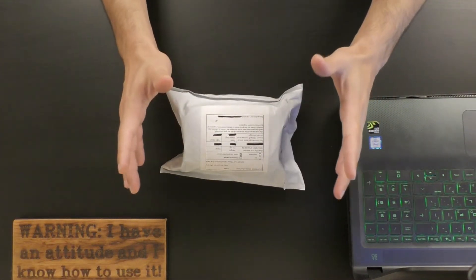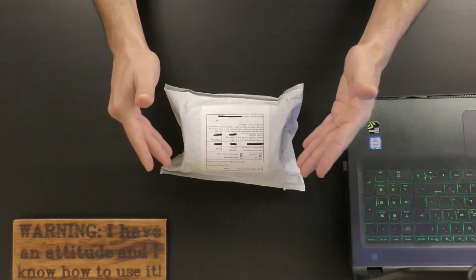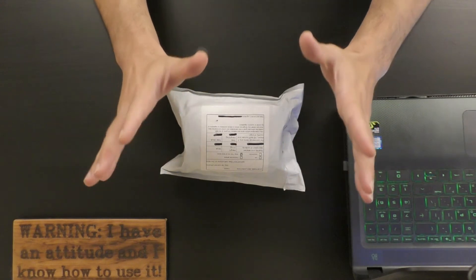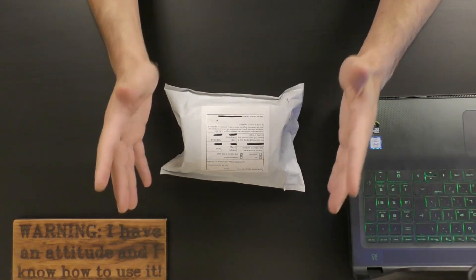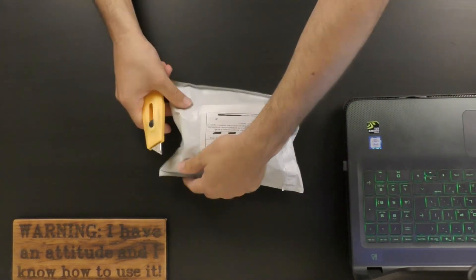Hi everyone, thank you for joining me for a new video by Original Video Reviews. As you can see, we have a new package and as always we're going to find out together what's inside and how to use this thing. So let's not waste any time — let me grab the Swiss knife. Here is the Swiss knife and we're going to unpackage this thing.